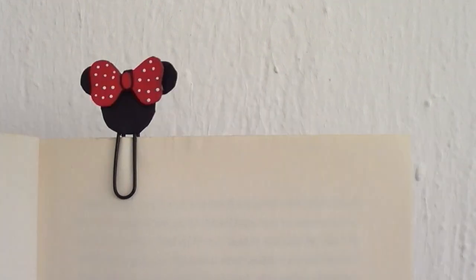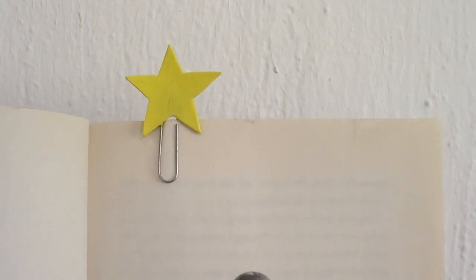Hey guys, it's Rene, and today we're going to be making a bunch of really cute paper clip bookmarks.